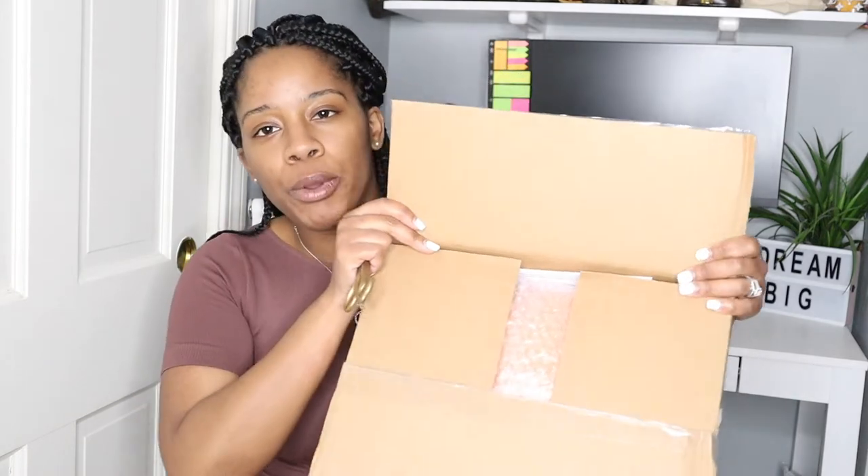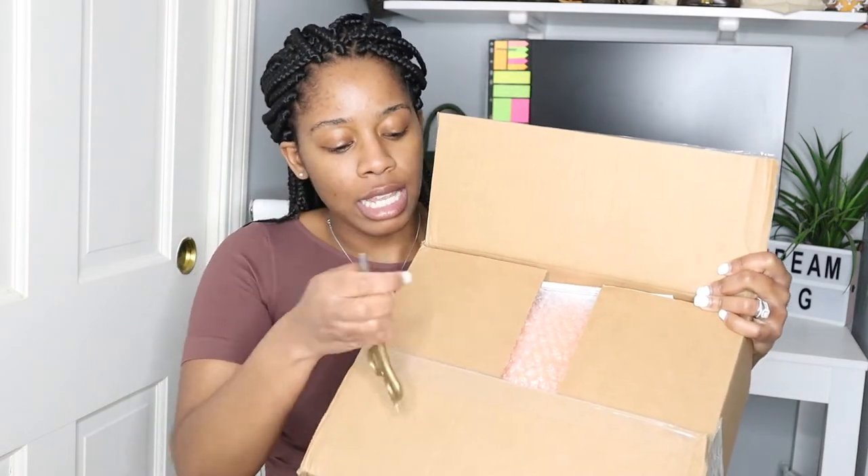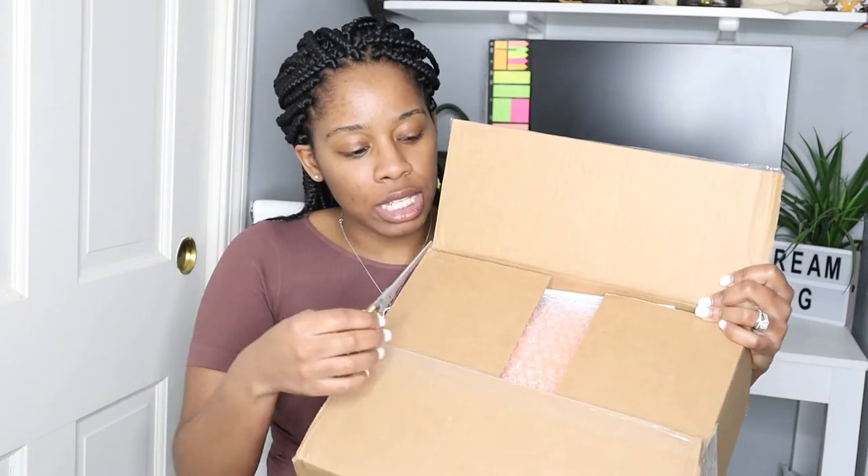I'm just opening it up here with the scissors. I want to point something out when you're opening your boxes — I need to do better — but I want to point out how close the item was and I literally just opened it. Had I gone any deeper I probably would have damaged the bag. Thankfully I didn't. Whenever you're opening a box, be cautious, because I almost damaged my item here.